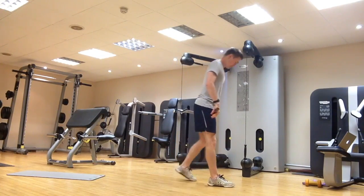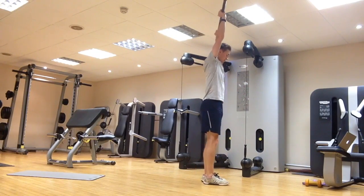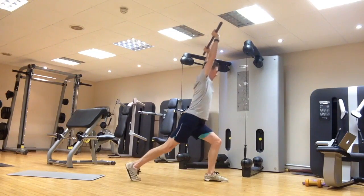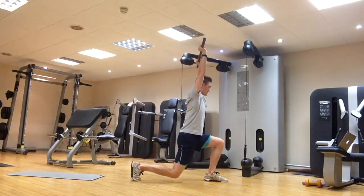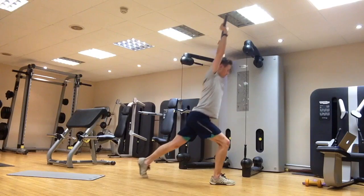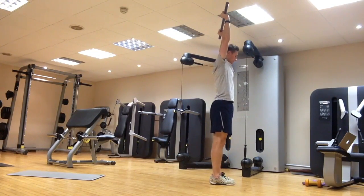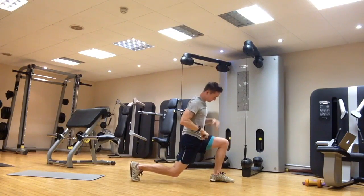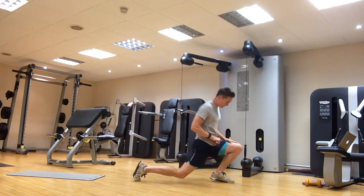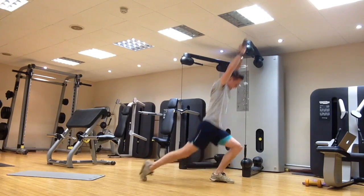Arms overhead, about shoulder-width apart on the golf club or dowel, arms next to your ears, feet about hip-width apart. Take a big step backwards onto your toe, drop the knee to a couple of inches from the floor, and stand back up. Then repeat the other side — back onto your toe, drop the knee down, and stand back up. Alternate left and right. From the front leg, you want a pretty vertical shin, going through the mid to back portion of your foot, definitely not driving up onto your toes.